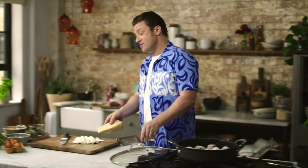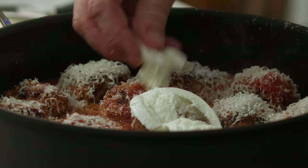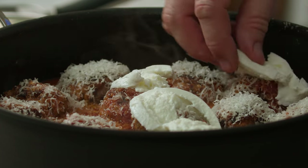It was not that common to get parmesan that was fresh in supermarkets. It was not that common to get sun-dried tomatoes. It was not that common to get balsamic vinegar. A lot has changed in 20 years. I remember when I used a little nutmeg on a bolognese once and the whole country sold out of nutmeg — there was no nutmeg left in any supermarkets.